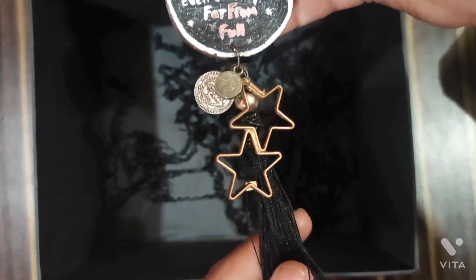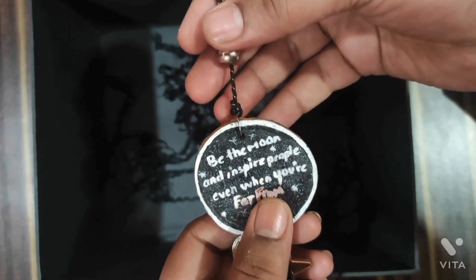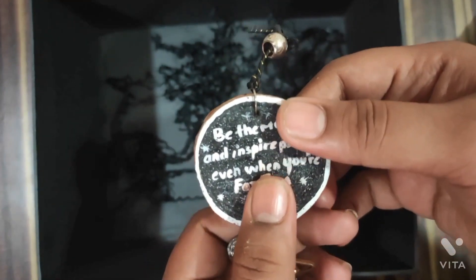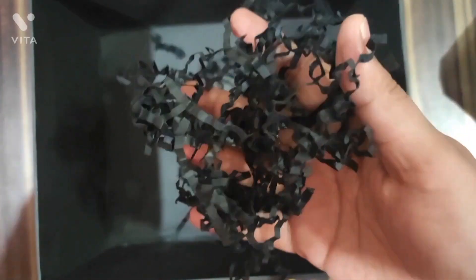I made everything myself and added a little coat to give an aesthetic effect. If you add a little clear coat on top, it really elevates the look.